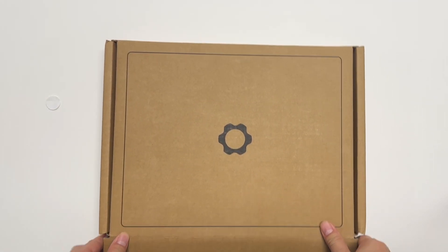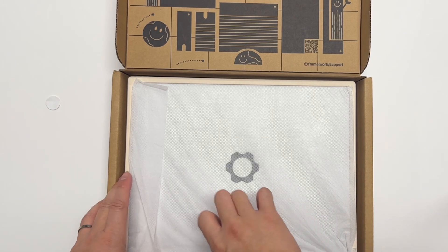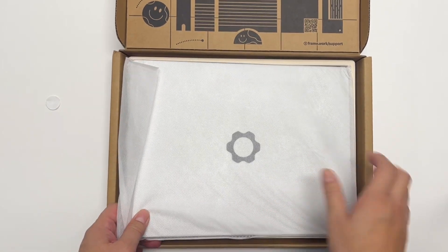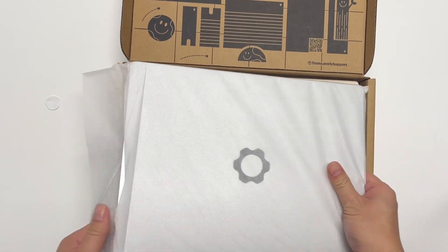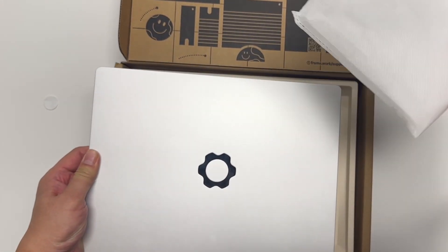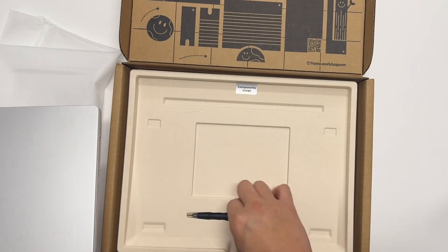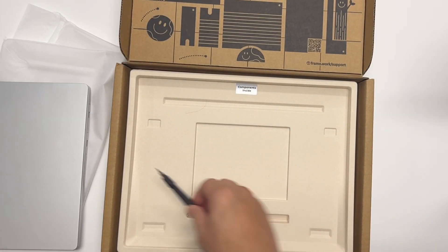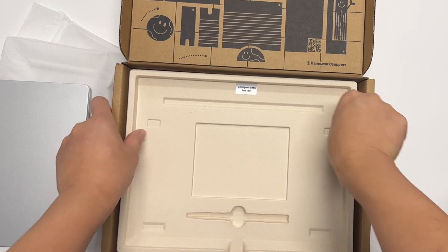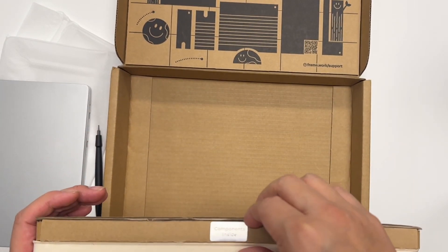See what we got inside. You got very nice packaging from Framework, exactly the same as the new one. So we take it off, and we have the screwdrivers. And we have a component inside.